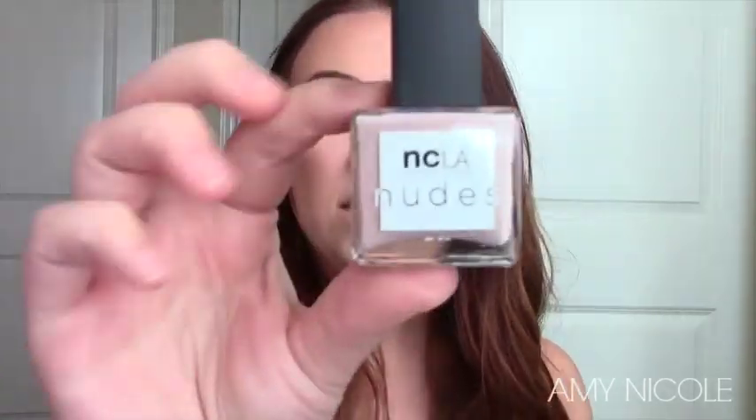The first thing I'm grabbing is this NCLA nail polish. Oh my gosh, I follow NCLA on Instagram and they always have the cutest nail stuff — I know they have nail wraps too. This is from their Nudes Collection, Volume 4, and this is full size. It is $16, so that nail polish is expensive!